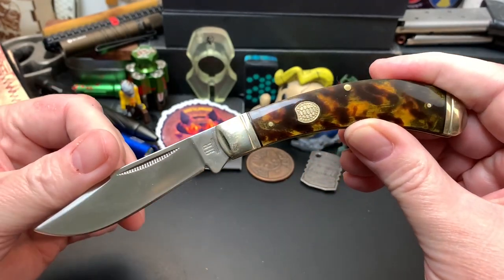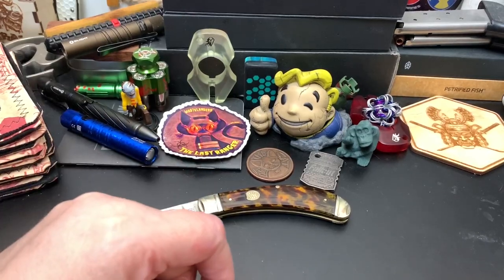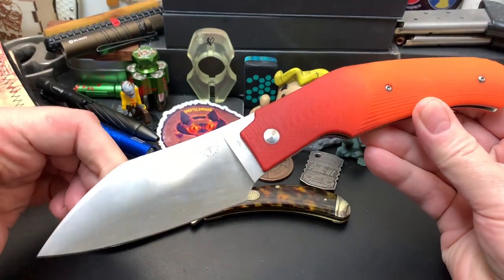Pretty nice-looking slip joint — but that's not a slip joint. This is a slip joint.